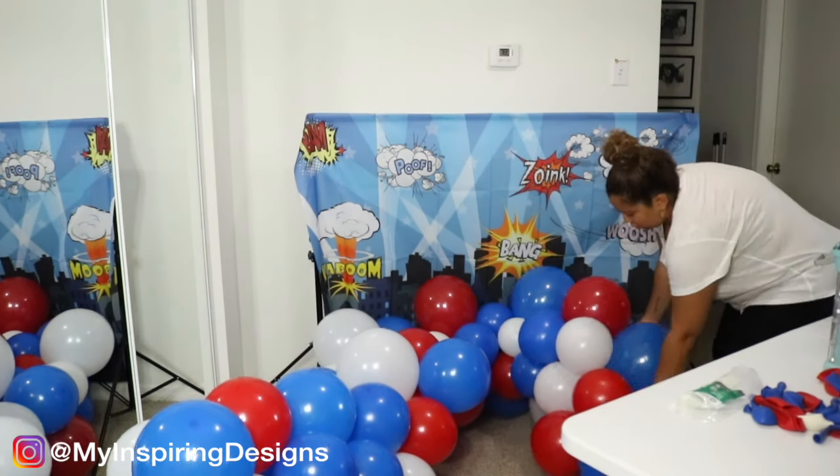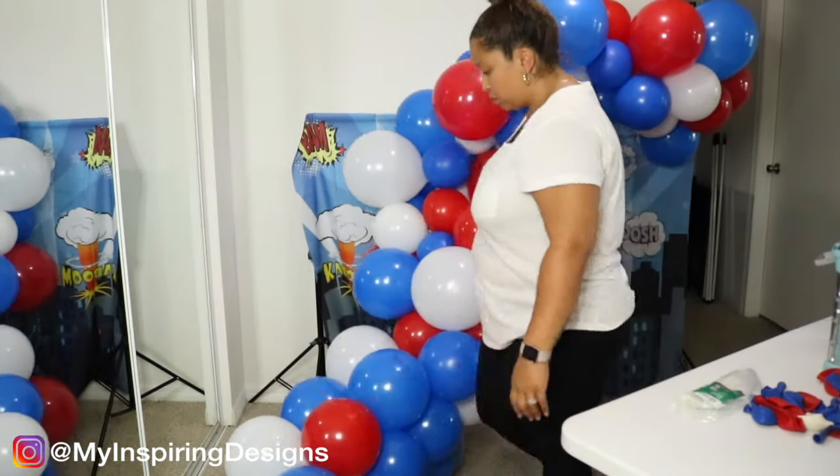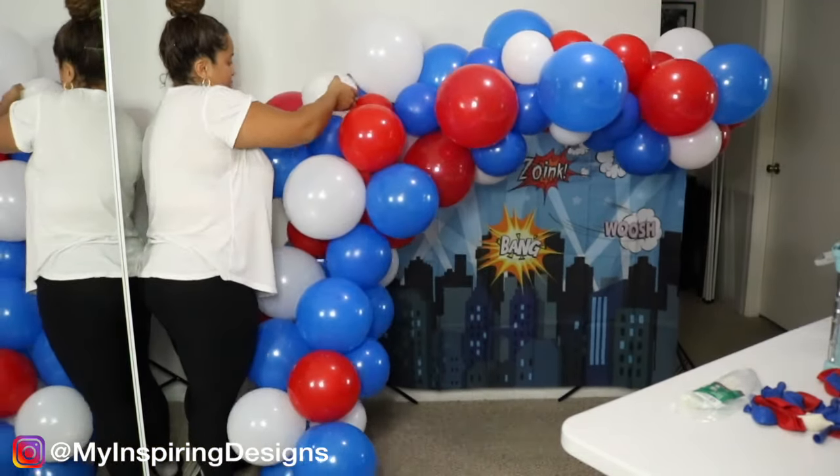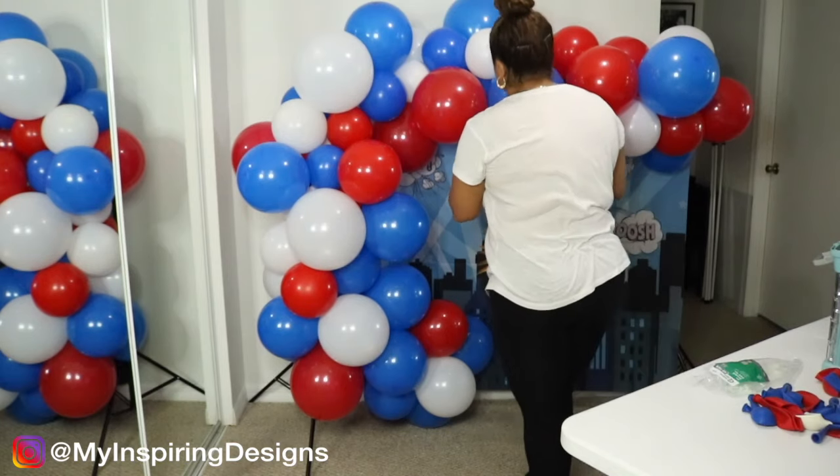When it comes to hanging the balloon garland, I've done my zip tie tutorials before. If you want, you can also use string or fishing line to hold the balloons together — it's totally up to you.